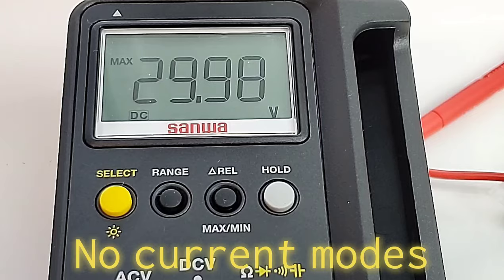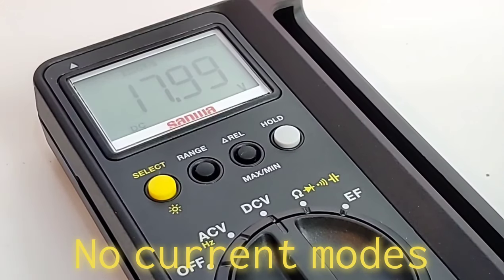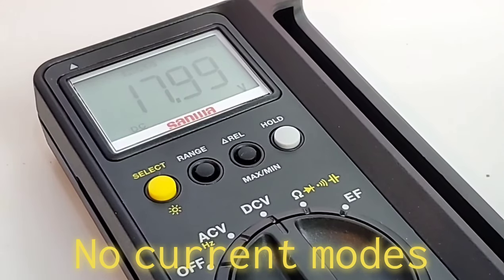That is it for features. There is no current measurement — not even milliamps — on the CD800F.